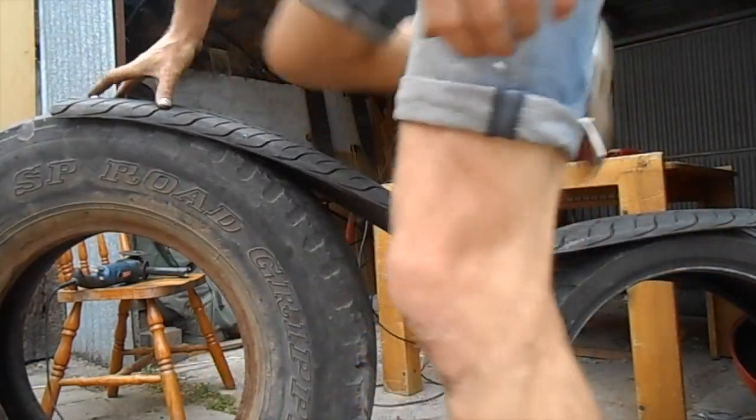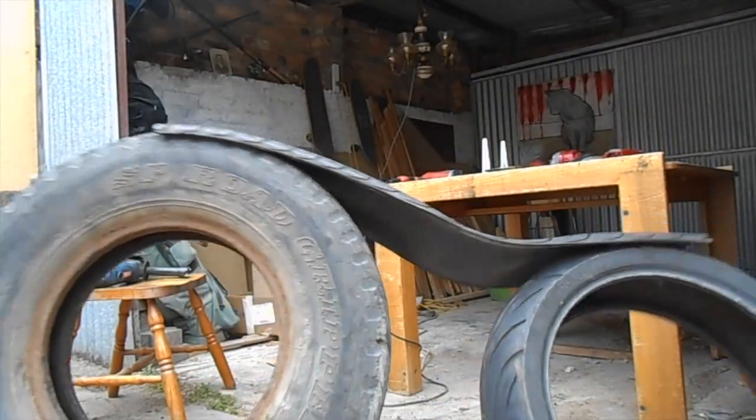And we're starting to look a bit more like a motorbike now, except of course that it is not in the ground.